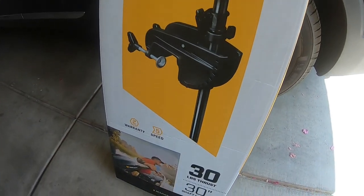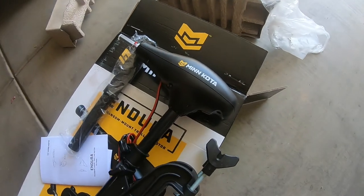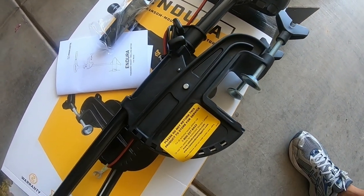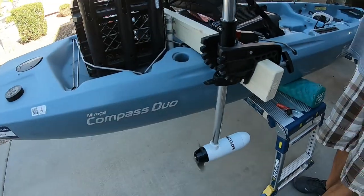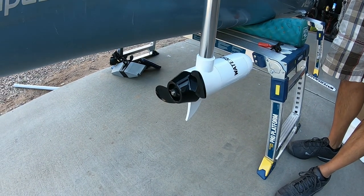Hello everyone. Today I'm going to show you how I install the trolling motor on my Hobie Compass Tandem. I'm going to be doing a side mount installation with my Minn Kota 30 pound thrust trolling motor. The last time I did this I used a water snake trolling motor and it worked out really well, except the water snake broke after the third time.